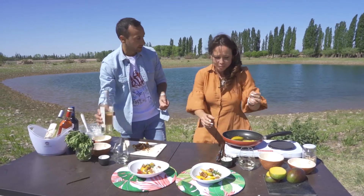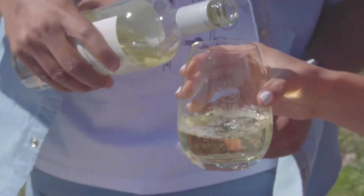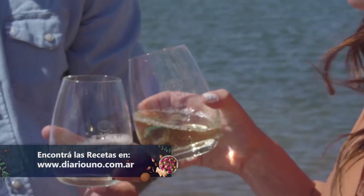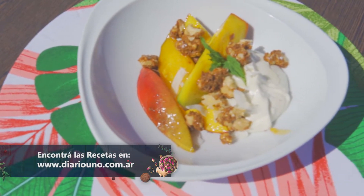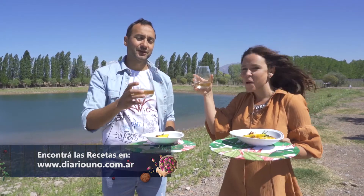Espectacular, ¿no? Tremendo, Romy. Te voy a servir un poquito más de este Sauvignon Blanc que elegimos de Bodega A16 para maridar este plato. Muchas gracias. Salud y hasta la próxima. Gracias.